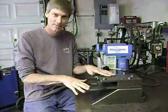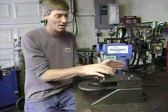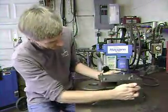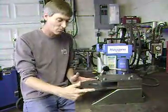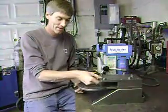This is the base — six inches wide by ten inches long. The next layer right here is eight inches wide by fifteen inches long, half-inch plate.